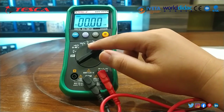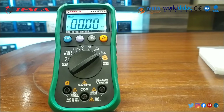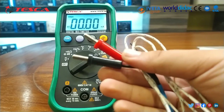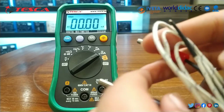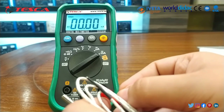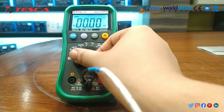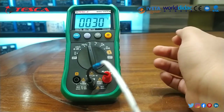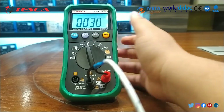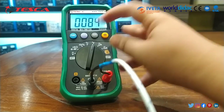Now we will find the temperature through the temperature probe. For this experiment we will use the temperature probes. We will connect the positive and negative lead — in this way we connect the positive lead. The lead is now connected. I will set it to Celsius and Fahrenheit. For that we move it to Celsius. This position is Celsius and this is Fahrenheit.